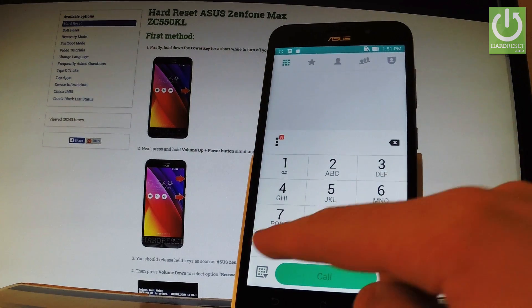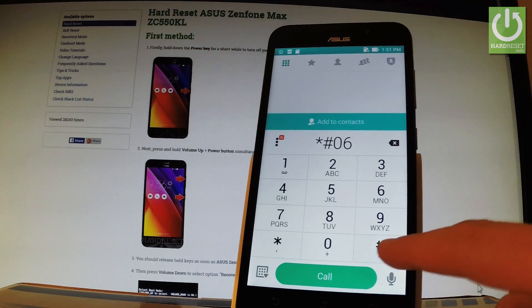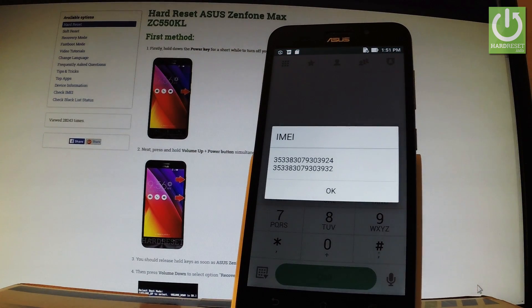Let's input the following code: star hash zero six hash, and as you can see, the IMEI number just pops up. To close this window, simply tap OK.